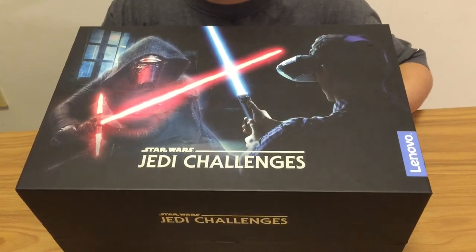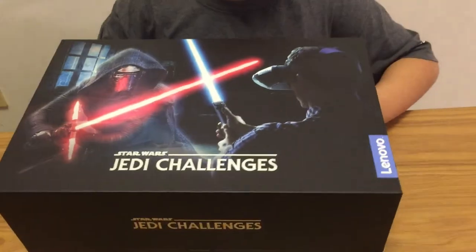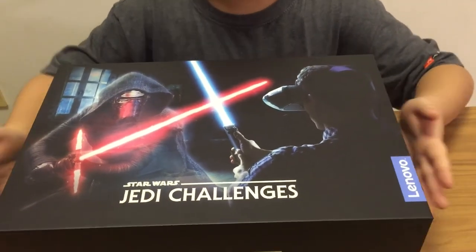Hey guys, I got this Star Wars Jedi Challenge VR set. It's from Lenovo, and this is not a sponsored video. Let's unbox it.